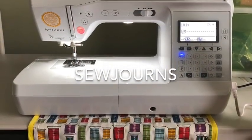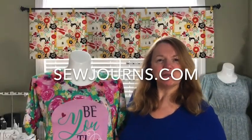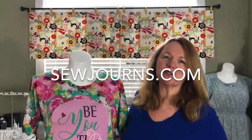Welcome to Sojourns. Let's journey into sewing. Hi everybody, welcome back to the sewing room. This is Kris from Sojourns.com.